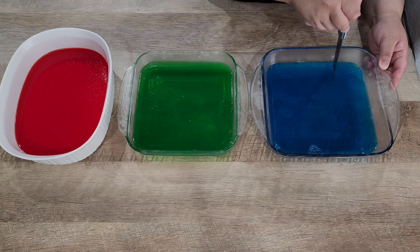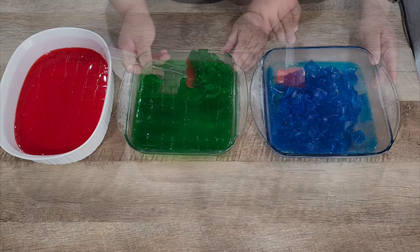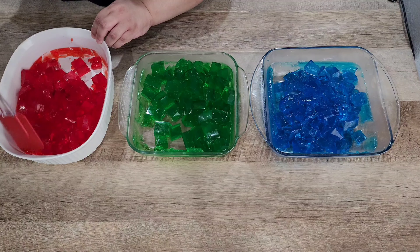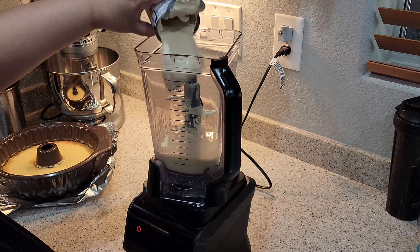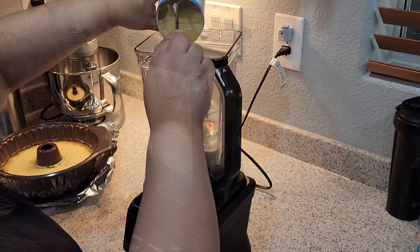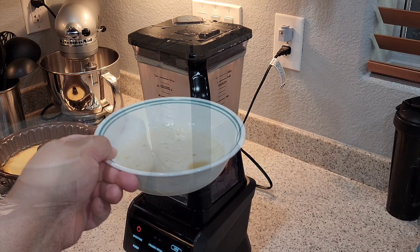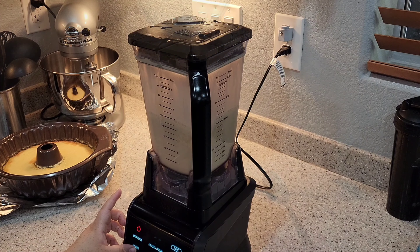We're gonna do this to all three of our gelatins. In our blender we're gonna add our evaporated milk, table cream, and condensed milk and blend for one minute. I will then place my unflavored gelatin in the microwave and melt for about 40 seconds or until it's liquid.